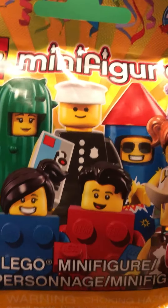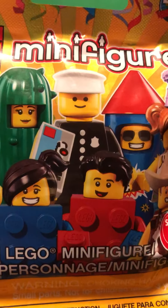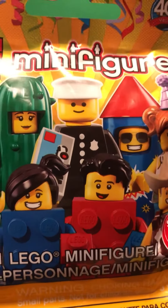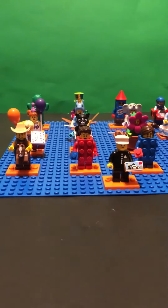Master 5000 here, and behind this blind bag right here I have the entirety of the Lego minifigure series 18. I'm gonna remove this bag and show them all to you. Here it is — the Lego minifigure series 18, the entire series.